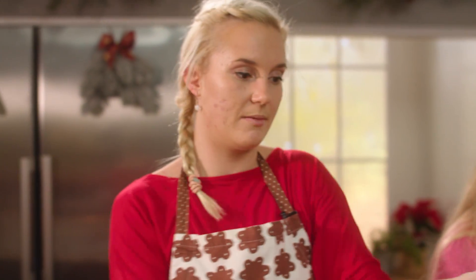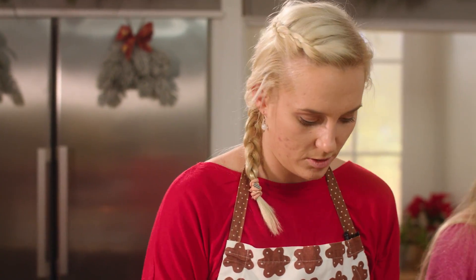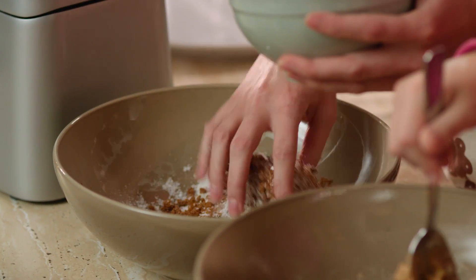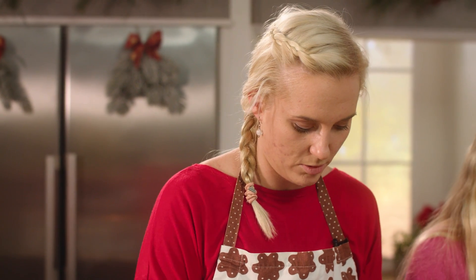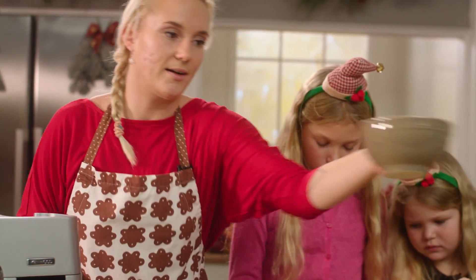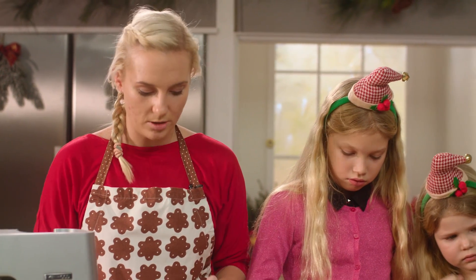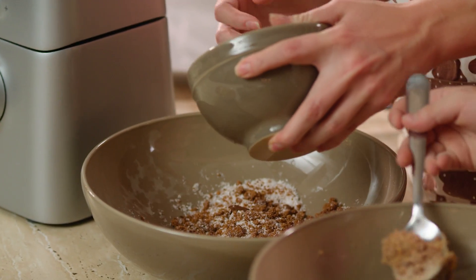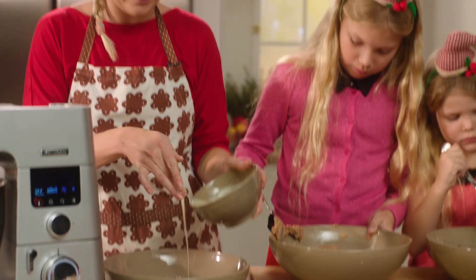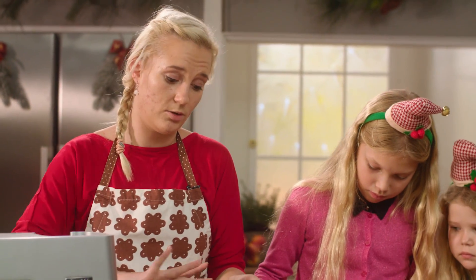Na mě tady zbývá třetí varianta – moje těsto, které bude s kokosem, takže si tady přidám ještě strouhaný kokos a promíchnu. Já tady mám kondenzované mléko, které si takhle naleju do té mísy s mým těstem a taky spojím na jednotné těsto.